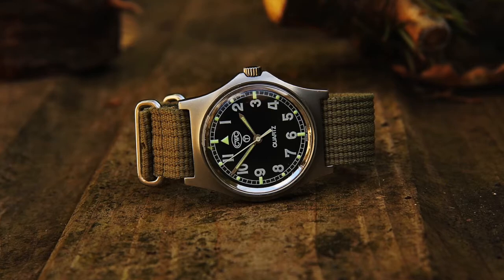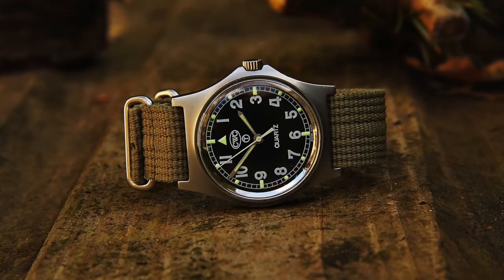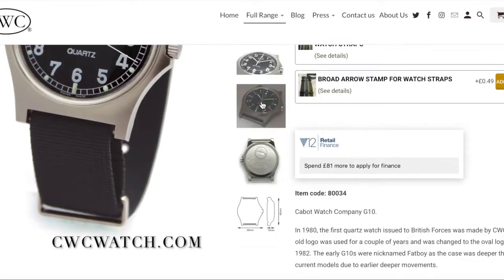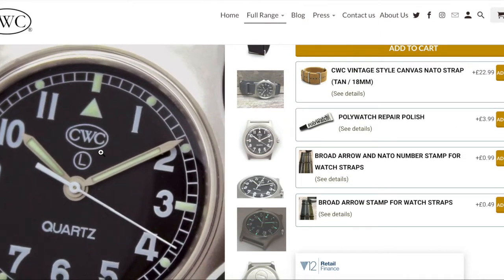This particular example is from the late 80s, so it features a tritium dial, as denoted by the T symbol just below the CWC logo. Newer variations of this watch, which you can buy direct from the CWC website, put an L on their dial. This indicates Super-LumiNova instead of the old-fashioned tritium, for visibility at night.